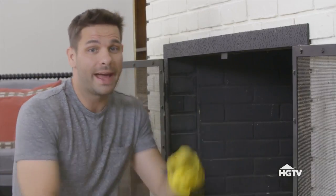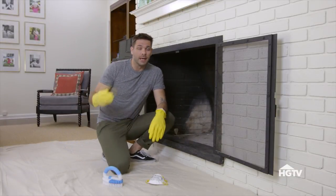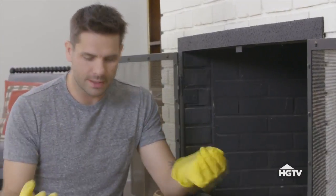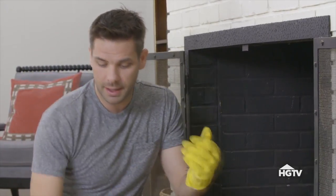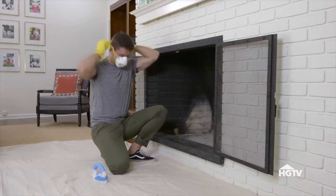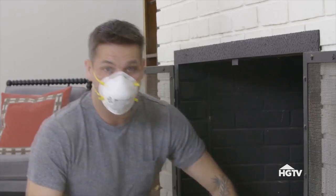So to start this makeover, the first thing I'm going to do is scrape all the nastiness out of the inside of this fireplace. It's going to create a mess. So I've laid down a tarp on the floor, and I've opened the window to keep the air breeze coming in. I've put on the most ridiculous yellow gloves I could possibly find. I have a dry scraper, and I have this dust mask. Now let's get scrubbing.